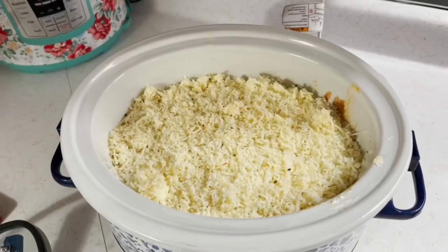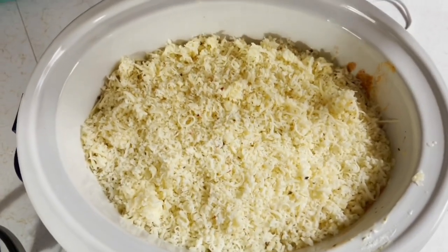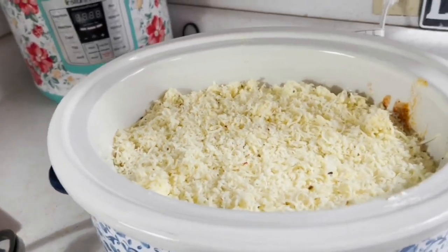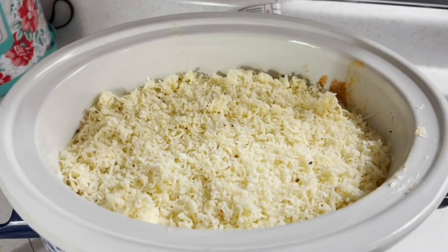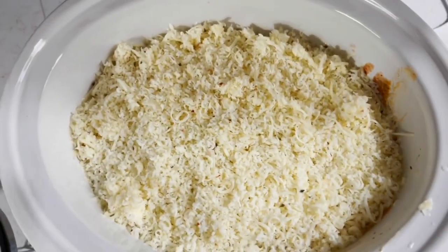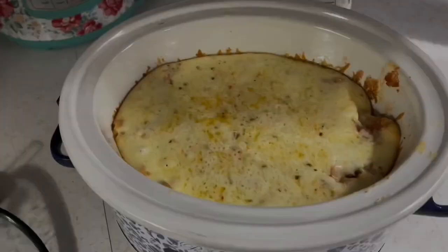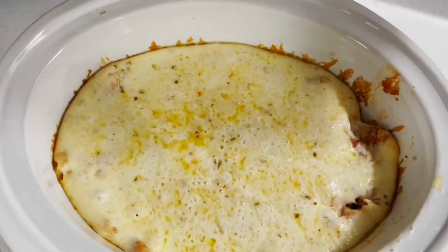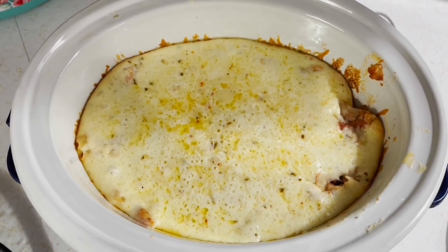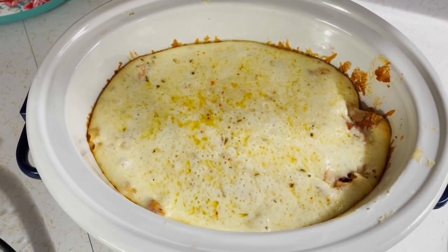My husband Dusty took over for me while I had to go out with some family members — shout out to my awesome husband Dusty for taking these videos while I was gone. After an hour and a half he poured the cheese on there. Look at the glorious cheese footage — he did a great job because cheese is life. And there it is when it's finished. Look how beautiful. This was absolutely delicious — you need to try it.